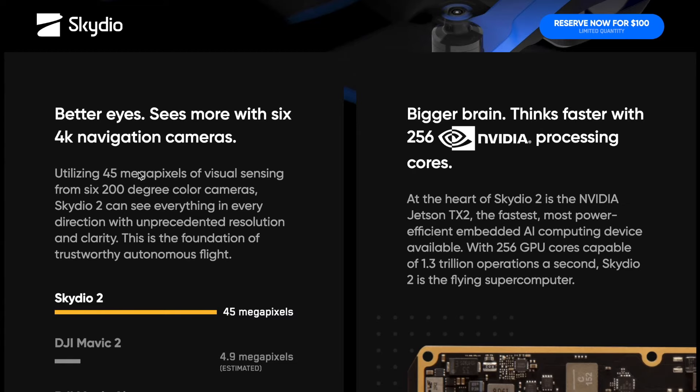Questo drone monta una GPU a 5-6 core in grado di eseguire 1,3 trilioni di operazioni al secondo — come potete leggere sul sito. Di fatto, come dice il produttore, abbiamo un vero e proprio supercomputer volante con questo nuovo oggetto.